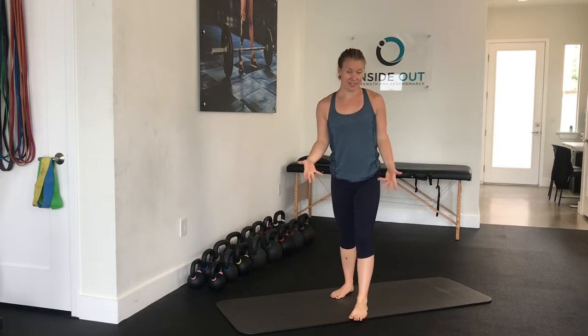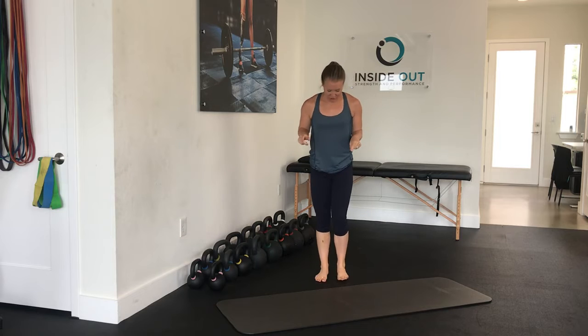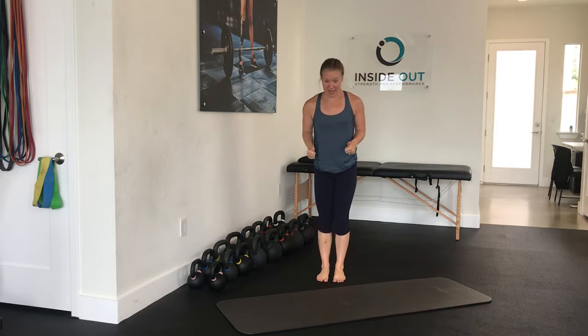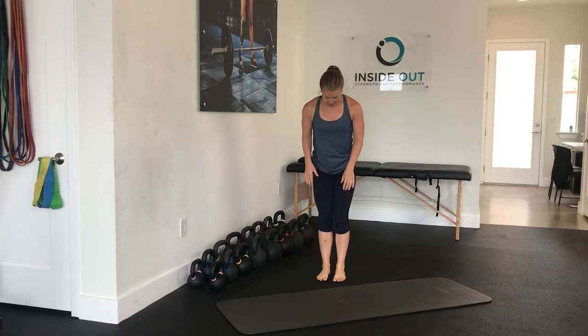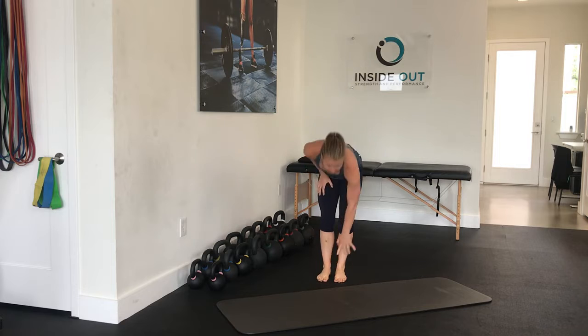And then into calf raises. You want to make sure you're doing them correctly — pushing through your big toes and going straight up. Make sure you're not bringing those ankles out to the side; push straight up through the toes, nice and controlled. If you place a ball between your ankles, you can get a little bit more activation.